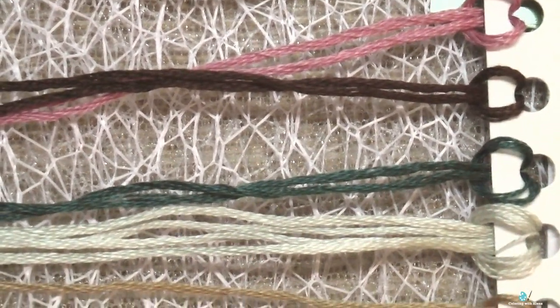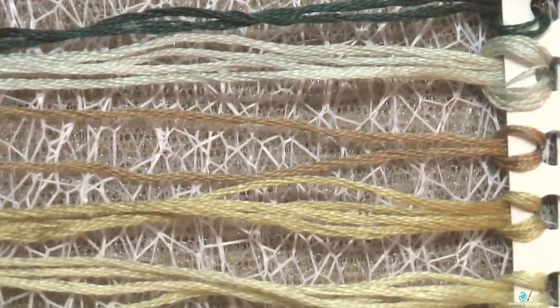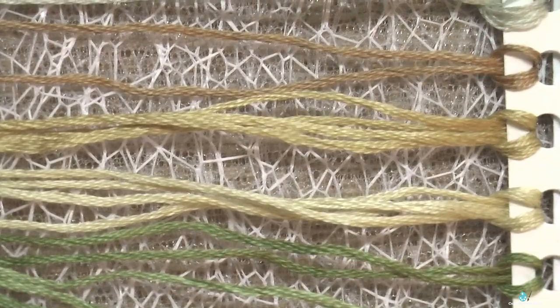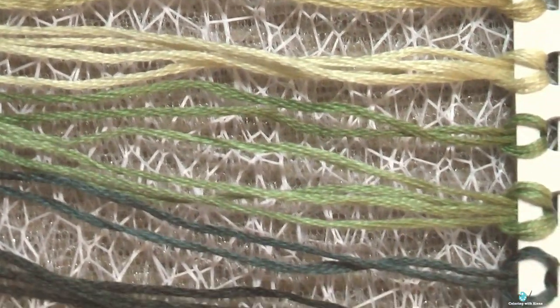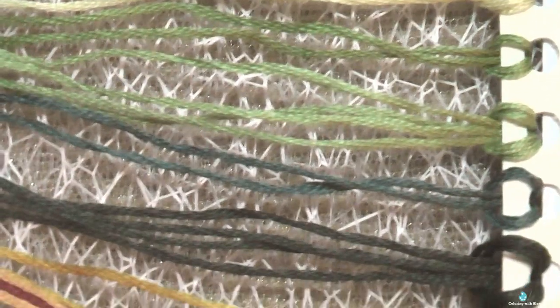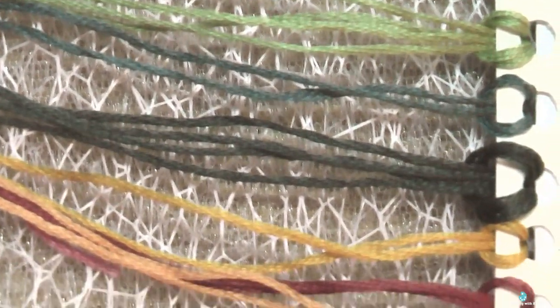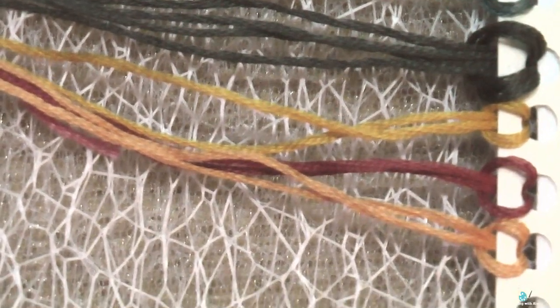I really love that Mill Hill includes enough thread and enough beads that we are able to even stitch a second one, or at least 80% of a second same design. So you don't have to be careful with your supplies, even if you are a beginner with stitching.